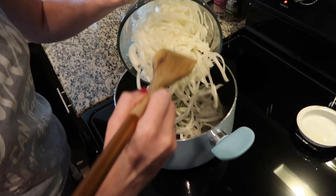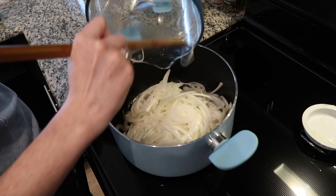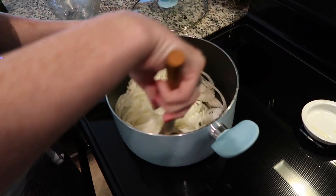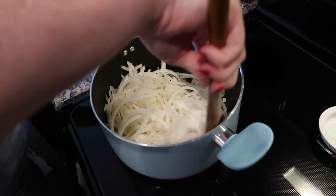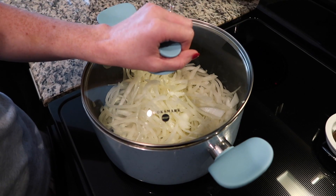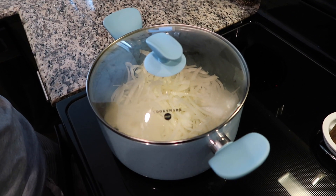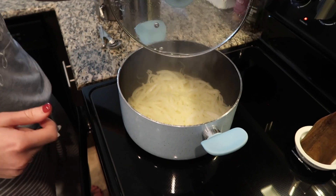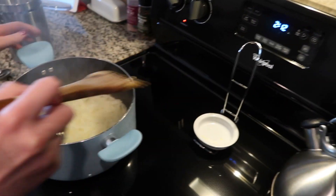The olive oil and butter have heated up — we're adding in our thinly sliced onions and getting them coated with the oil in the bottom. Once the onions are nicely coated in the oil, I'm going to add a lid to my pot and let them go for about 20 minutes until the onions are cooked through and translucent, and then we're going to caramelize them.